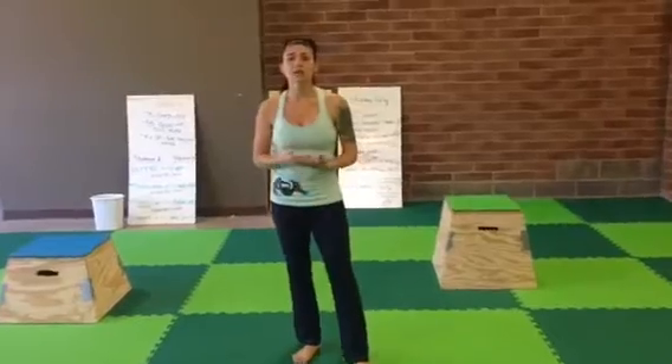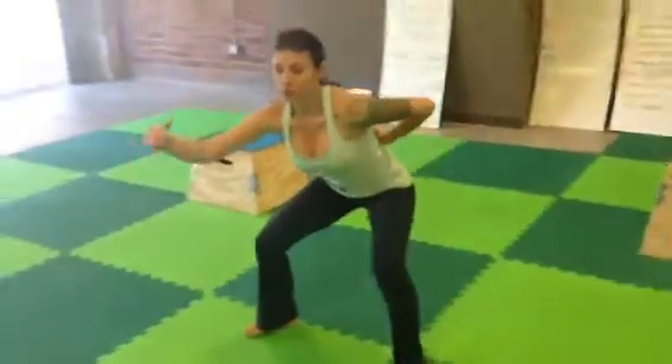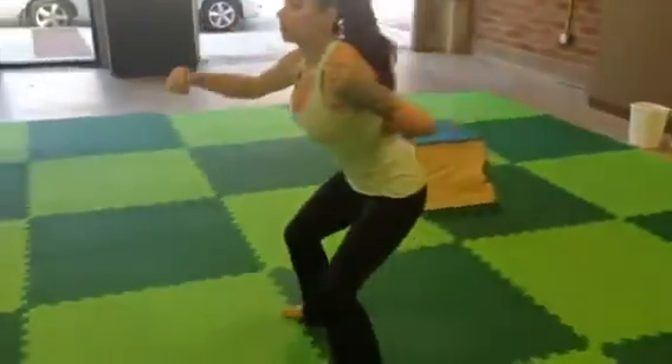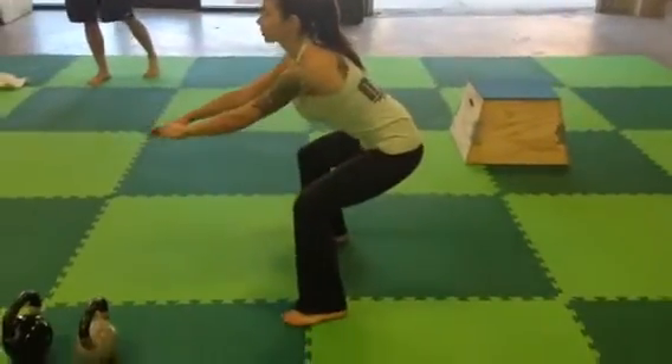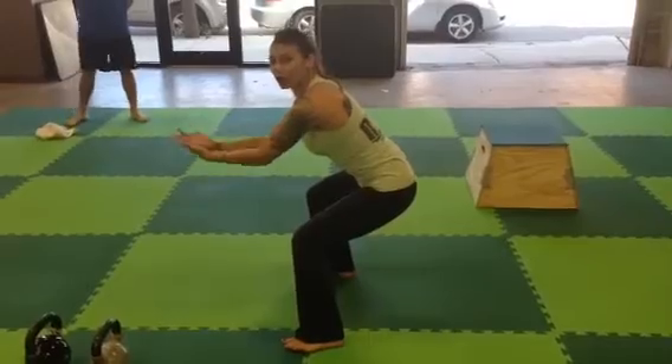Then you're going to do 4 times 30 seconds squat holds. Pull yourself down into a squat position. Make sure that your knees don't go above your toes, your hips are tucked under, your back is nice and flat, and hold for 30 seconds. If you want to challenge yourself, hold for all 2 minutes.